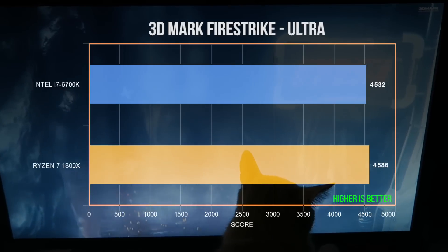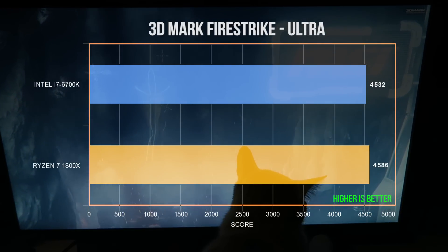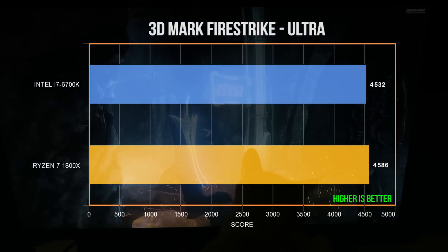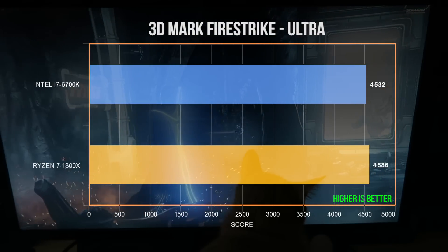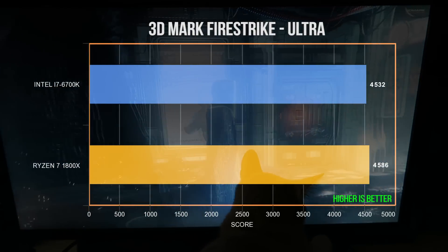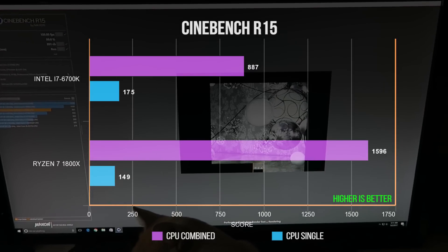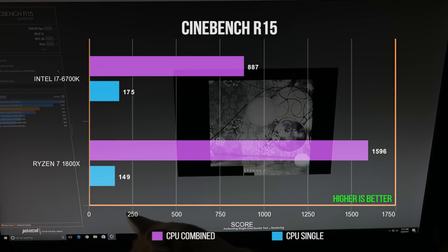Starting with something we're all familiar with — in 3DMark Firestrike Ultra, the 6700K scored 4532 and the 1800X scored 4586. For more synthetic testing, Cinebench R15 really takes advantage of all that computational prowess of the 1800X — the score just blew away the 6700K at 1600.